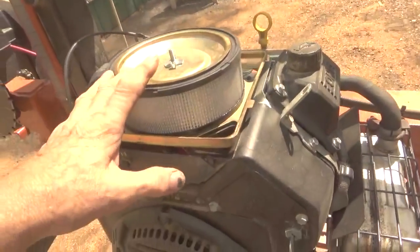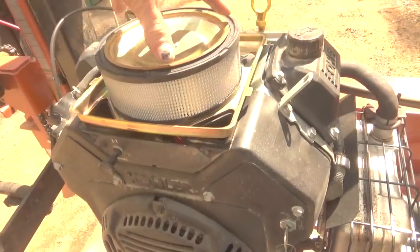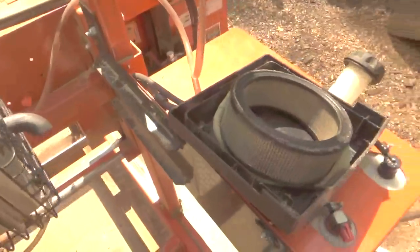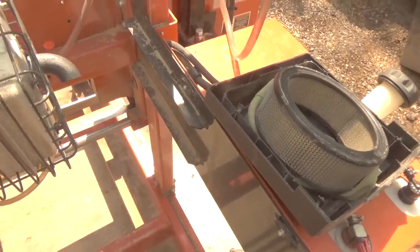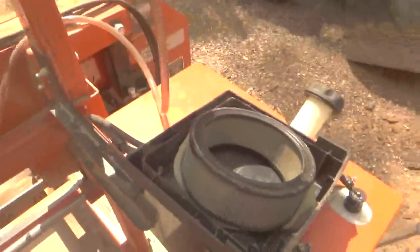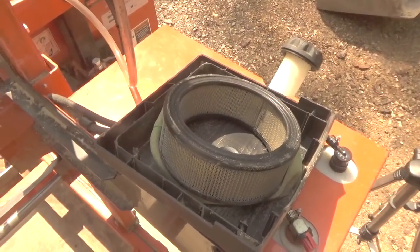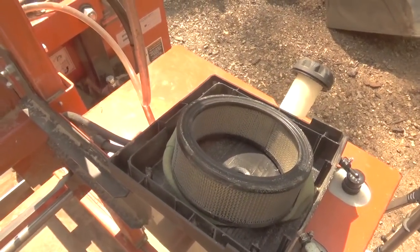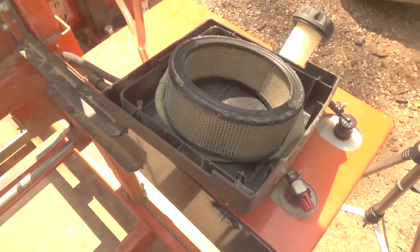This is the one-year anniversary of me having this machine, so I'm going to do a one-year review. I haven't changed the filter in one year, but I have blown it out. I would recommend getting maybe two filters a year — at least two. Blow it out every three months, replace it on the sixth month, blow it out on the ninth, and replace it on the twelfth month. That might be a good pattern for these.